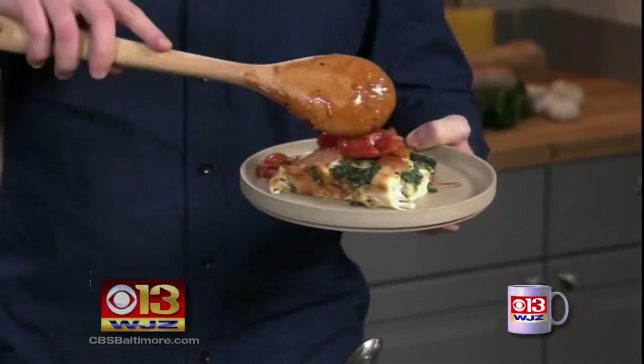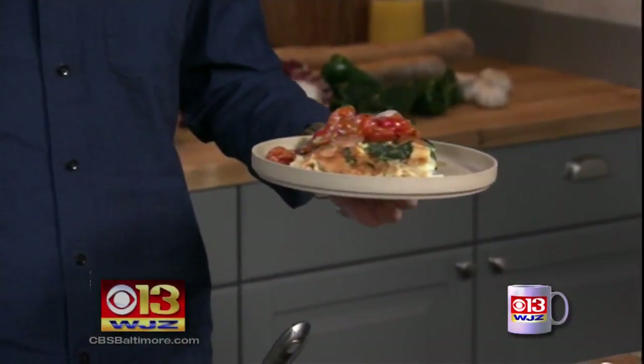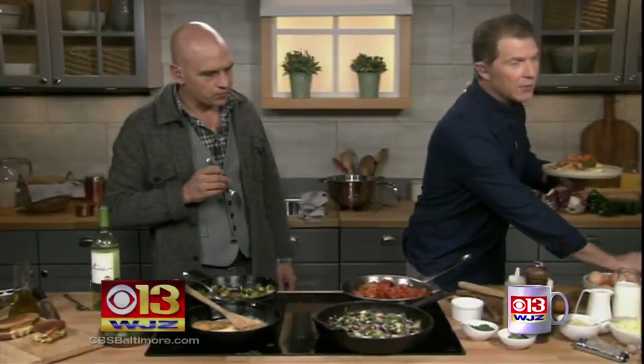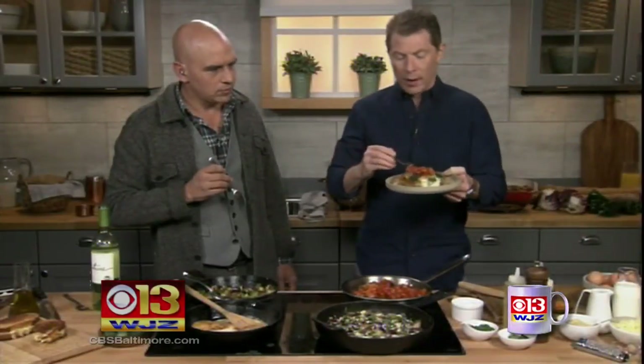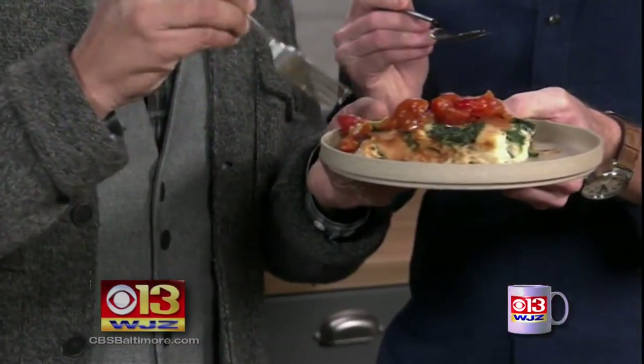Buy some cherry tomatoes at your supermarket and just put them in a sauté pan and let them burst open. You'll have a fresh tomato sauce. And actually, those tomatoes are good all year round — it's one of the tomatoes you can find all year round that are always super sweet.